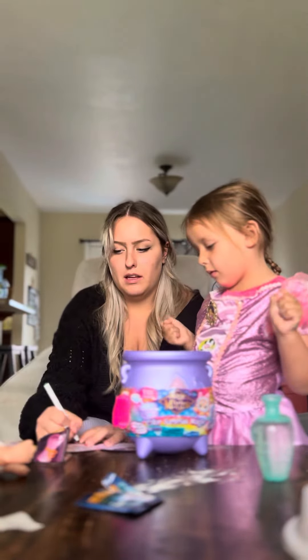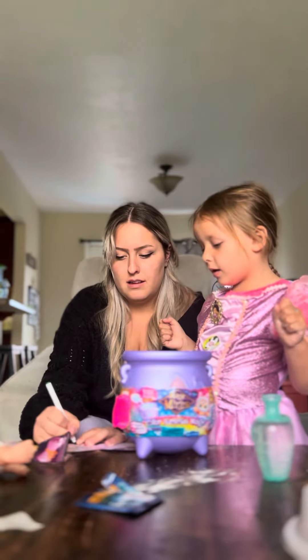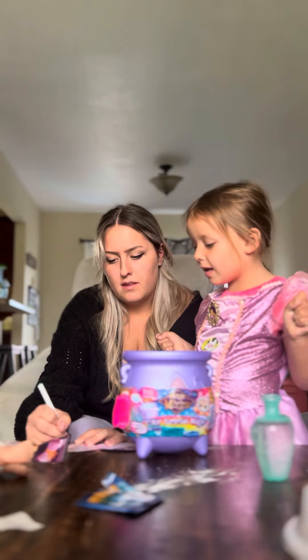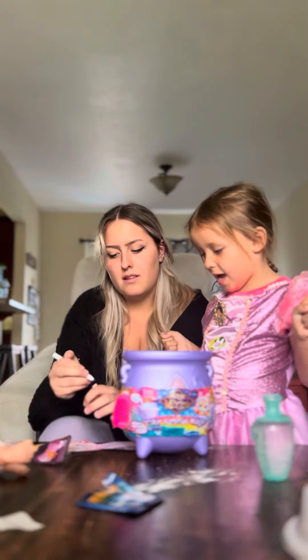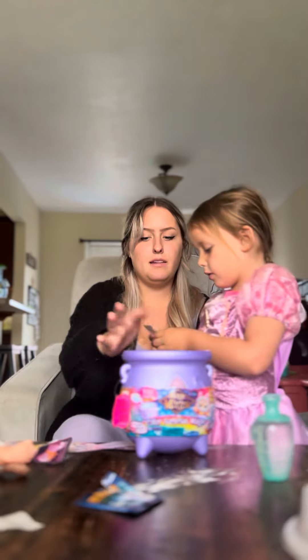Rena, how do you spell it? R- E- Y- M- A. Alright, so now you've got to put your name in there. Where? Put it on top.